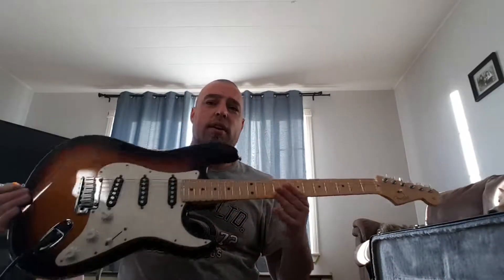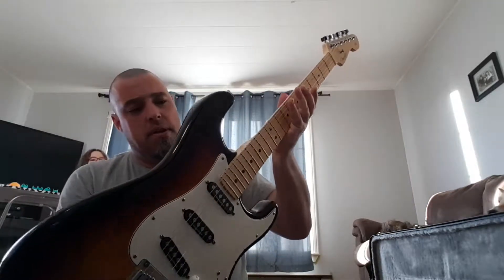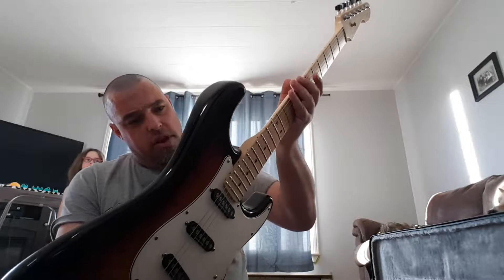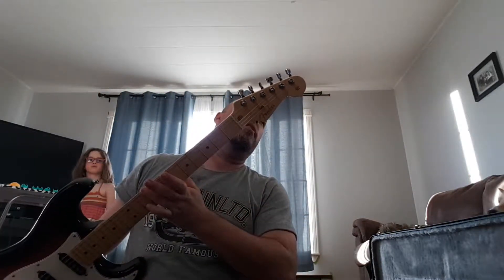Hey guys, how you doing? Brother Chuck and I here, and I have the Fender 2005 Fender Stratocaster American Series 50th Anniversary, 1954 to 2004. So I guess this is a 2004, not a 2005.